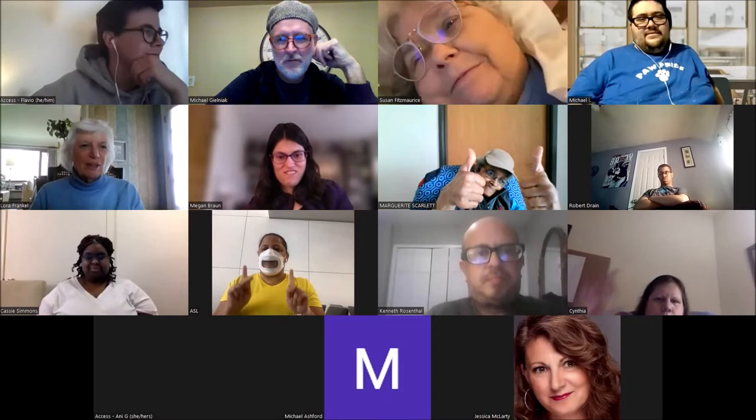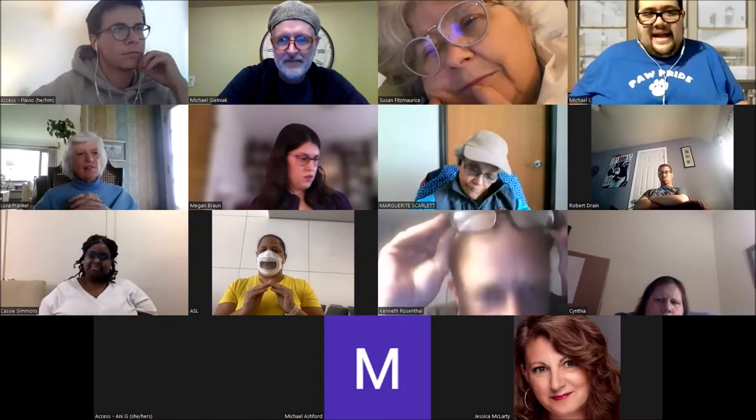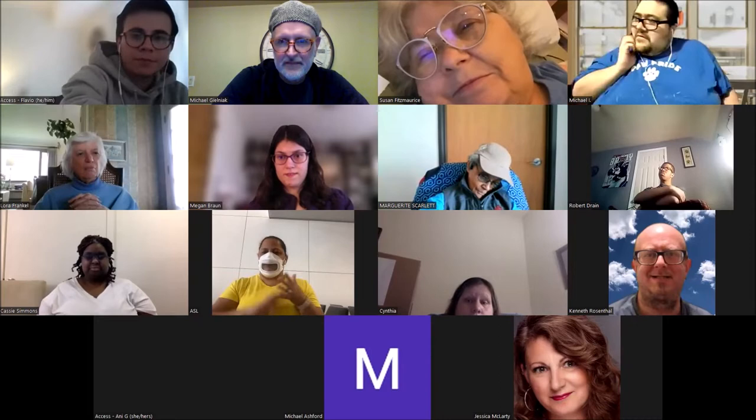Question: What did Henry Ford Museum do with it? They asked me to do a presentation for them via Zoom live stream back in January of 2022. I worked very hard on it to meet the deadline and got it done right on schedule.